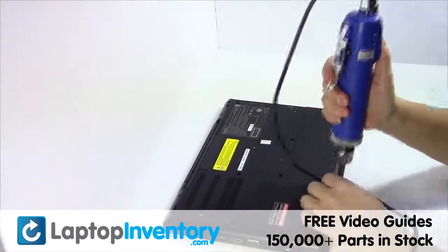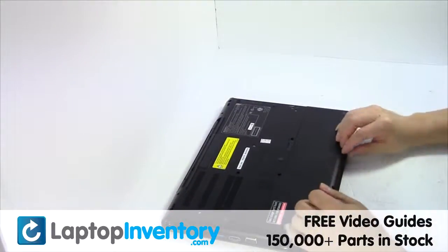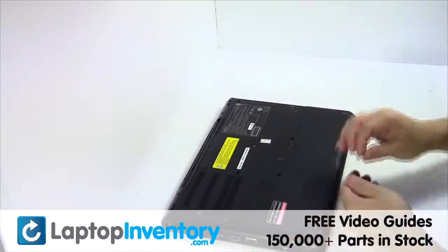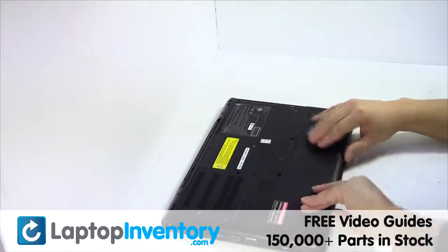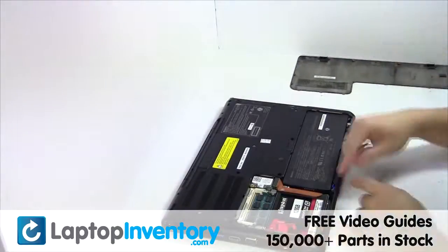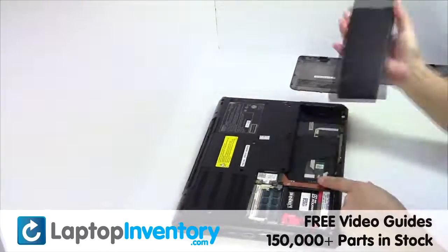Remove the screws, remove the cover, remove the laptop battery.